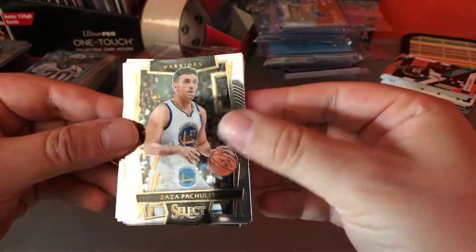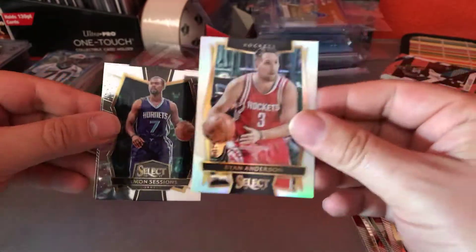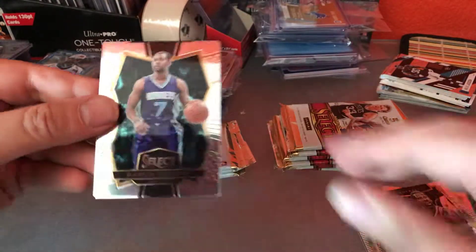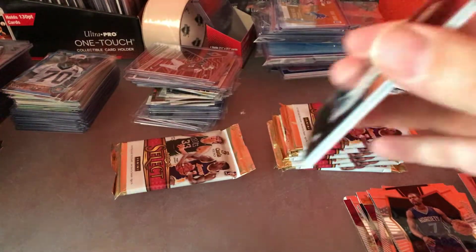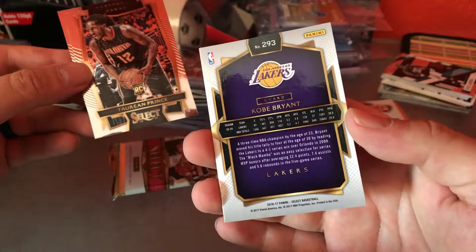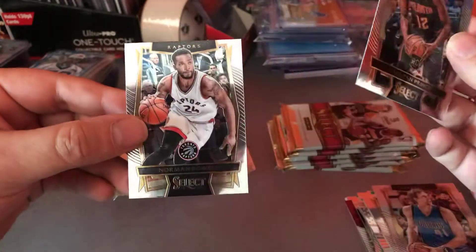There's also Pachulia, Nene, Ryan Anderson — I think that's a hollow. My glare is off today in the room. Ramon Sessions and Deron Williams. Chris Dunn, Dirk Nowitzki, Kobe Bryant — that's a cool insert, we'll keep that separate. Torian Prince and Norman Powell.